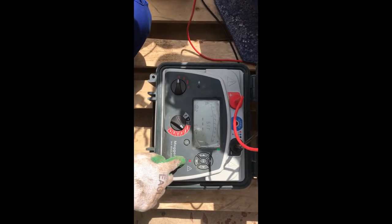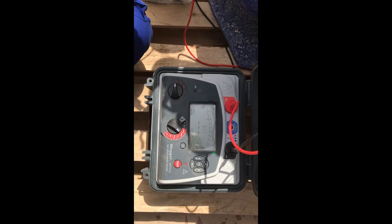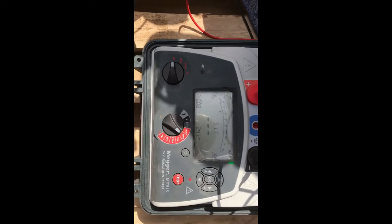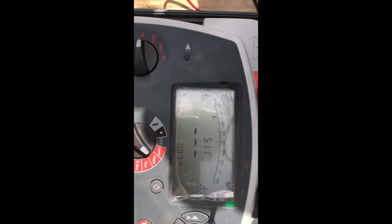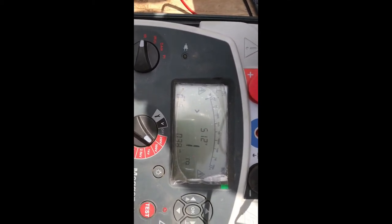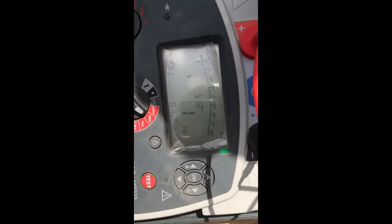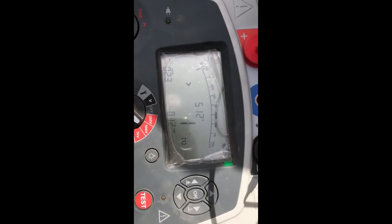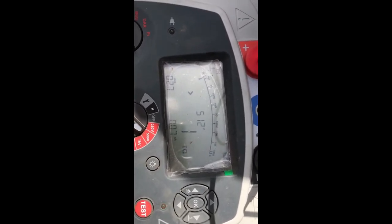Long press the test button for five to ten seconds, then the test will start. Now it has started — you can see in the display the time is now going up. The voltage still remains 500 volts in the display, which means the motor winding is good.